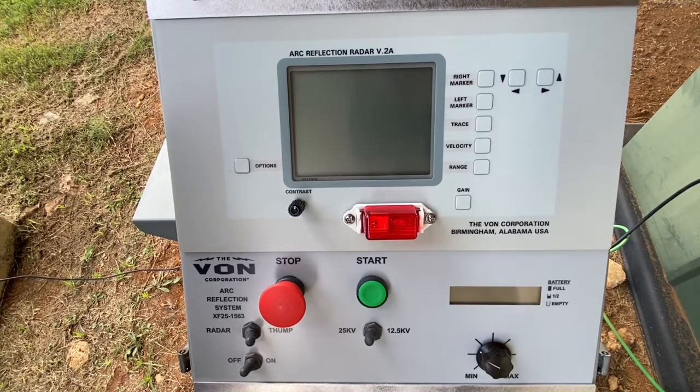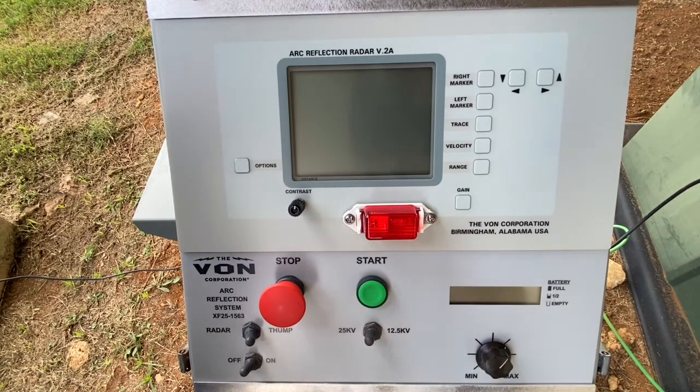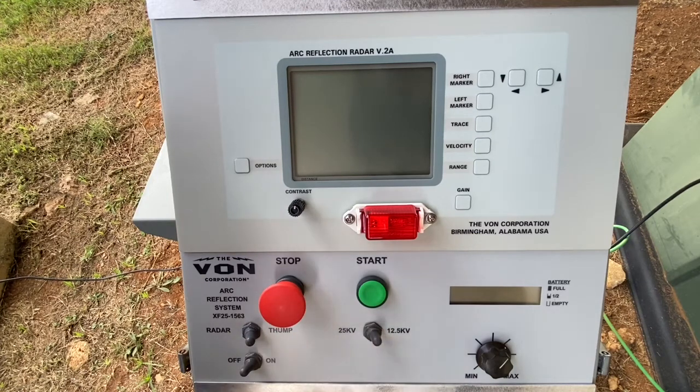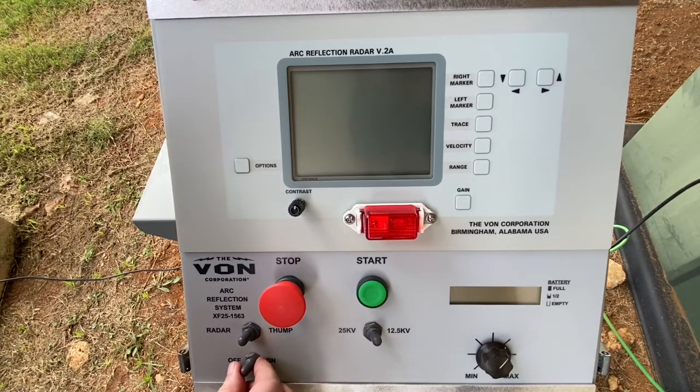To operate the unit, start on the right hand side adjusting your min and max to the one o'clock position. Then take the switch to the lowest voltage setting, go to radar, and turn the unit to the on position.